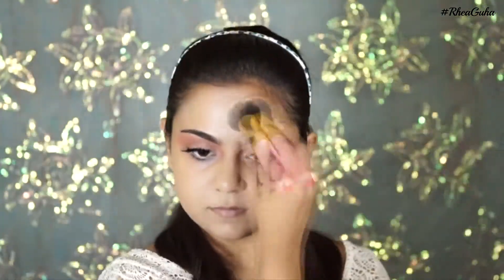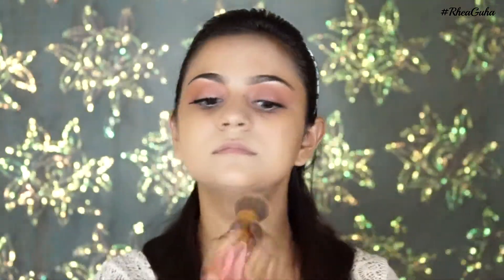I'm using the One Illu Skin foundation from Oriflame — it gives a very sheer to medium coverage and it's definitely buildable. I'm also applying it to my neck so both my face and neck color match.